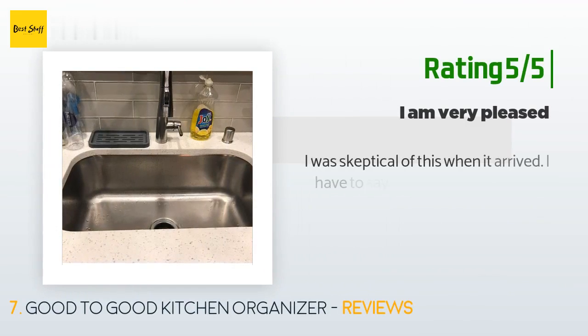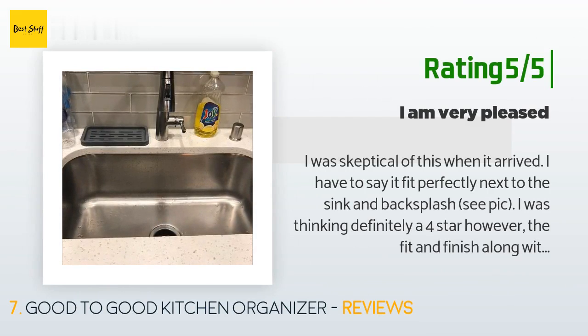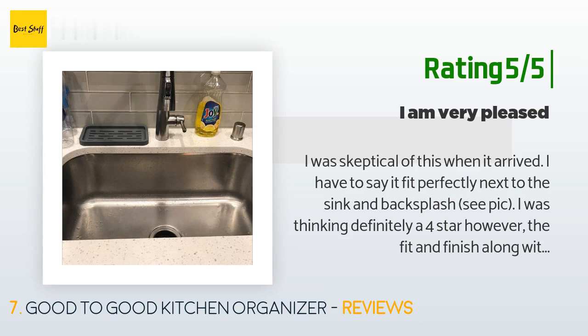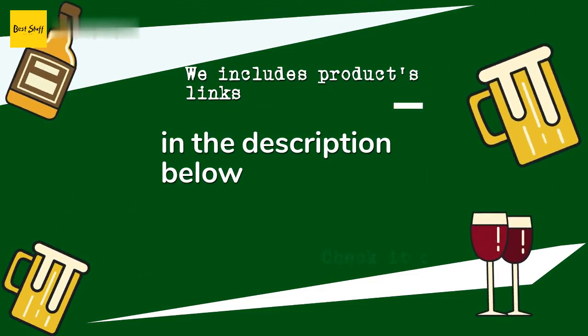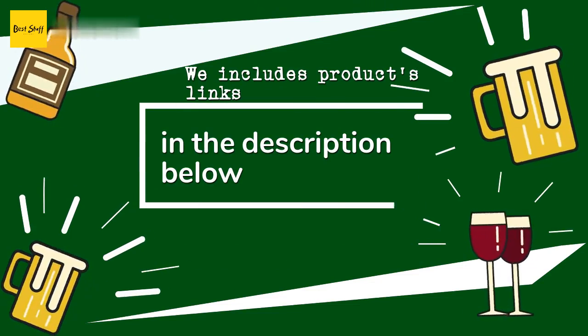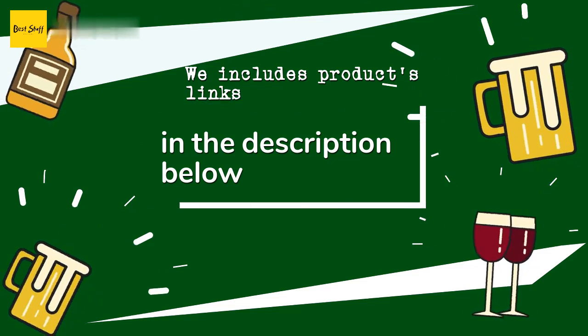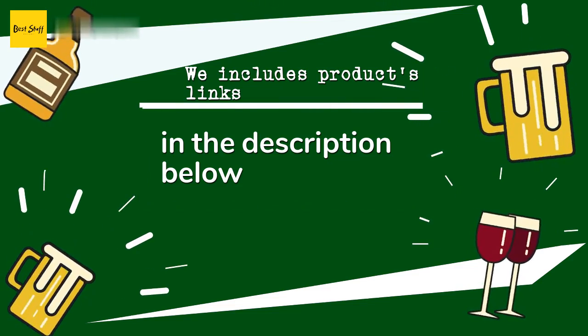Another happy customer said: 'I was skeptical of this when it arrived, but I have to say it fit perfectly next to the sink and backsplash. I was thinking definitely a four-star, however the fit and finish along with the quality material definitely deserves five stars. I am very pleased — thank you.' Thanks for watching and I hope you liked it! As always, all the links about the products will be in the description below, so if you want to find the best prices and more information, be sure to check them out.